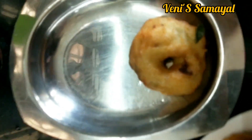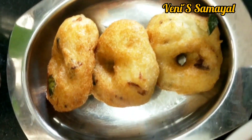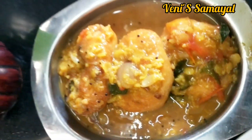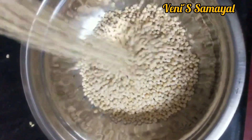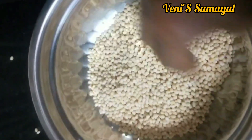Hello everyone, welcome to the video. It is a very tasty dish. The water is flowing in this way.